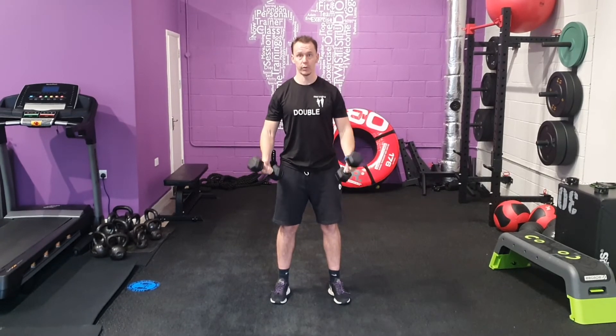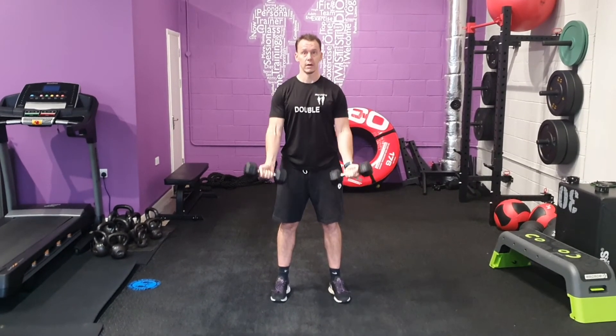Notice it's not swinging at any point forwards or backwards — keep that control. Big raise, big squeeze, slight pause and control back down.